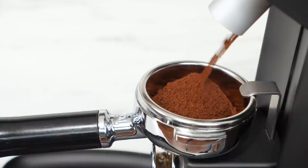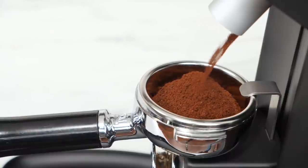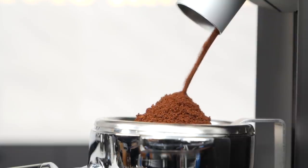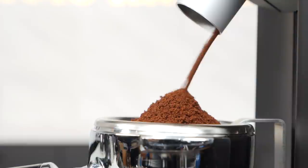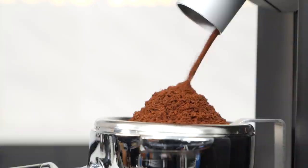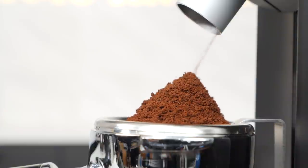High-end coffee grinders for espresso produce a more consistent grind particle size. They deliver a fluffy, clump-free grind accurately to a portafilter and help to reduce the variables when making espresso. Top-level grinders make your life easier and your espresso better.